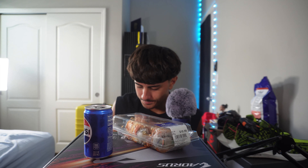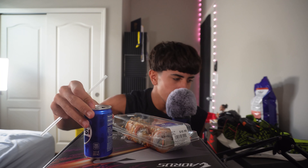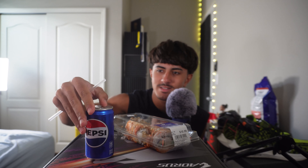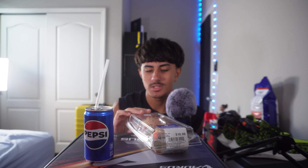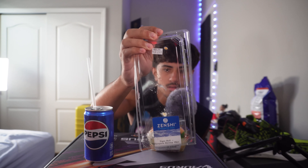How have you guys been? Have y'all missed me? Let me know what's going on in y'all's lives. This is the first ever eating video so hopefully you guys enjoy this — I know eating sounds aren't for everybody, but it's my favorite food so let's do this.